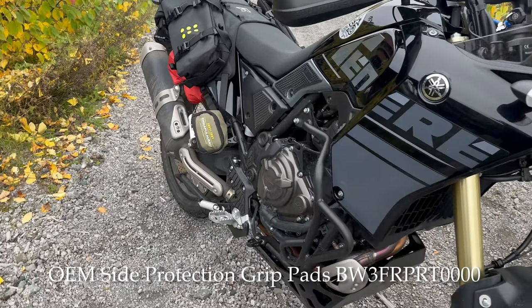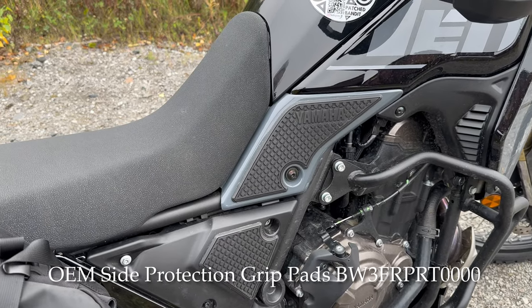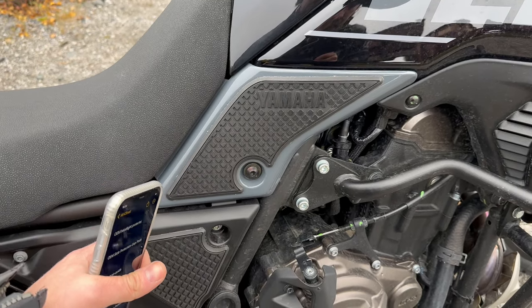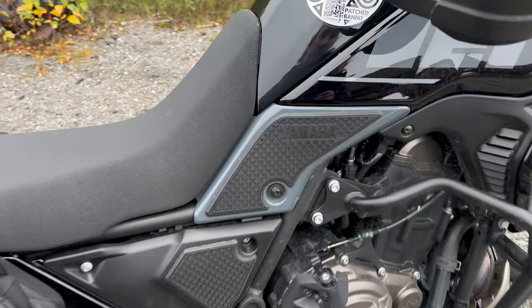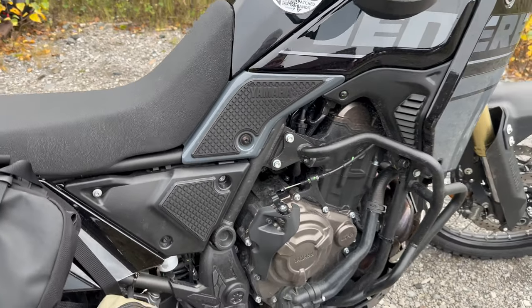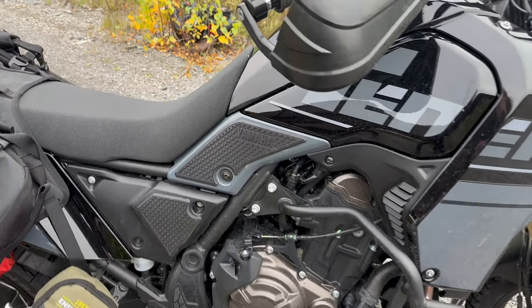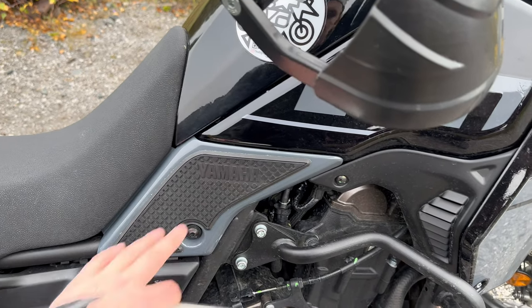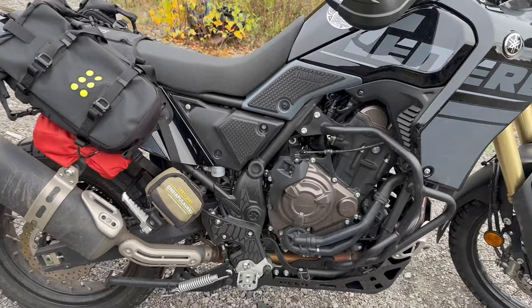I've protected the knee area on the plastics with Yamaha rubber protectors. These don't come with the bike but are an OEM product you can buy. They've been very good — no cracking, nothing coming loose, still looks brand new after 5,000 kilometers. This is also very good when you off-road ride and want to turn the bike with your knees, as you have a lot better grip on this material than just on the plain plastics. I would highly recommend this product.